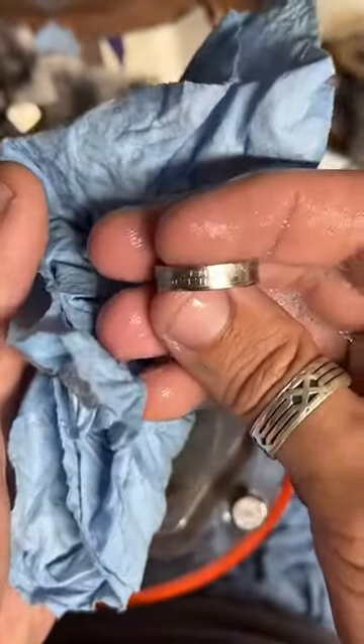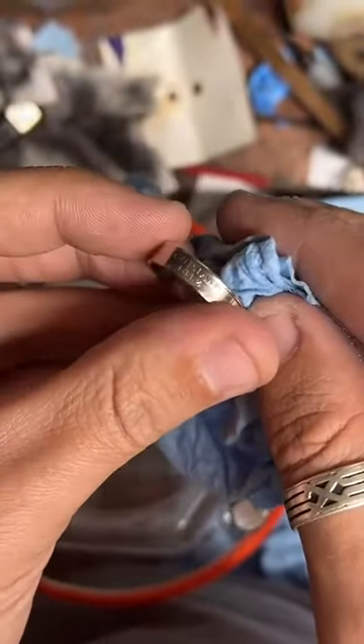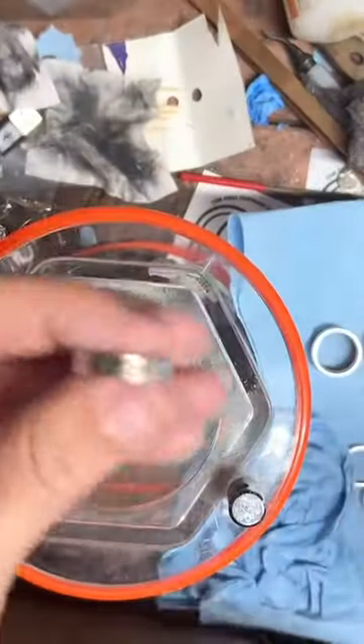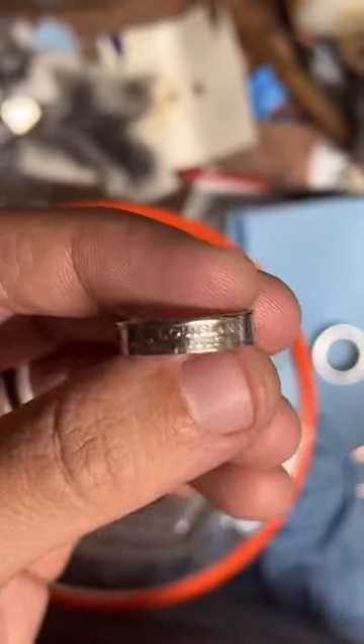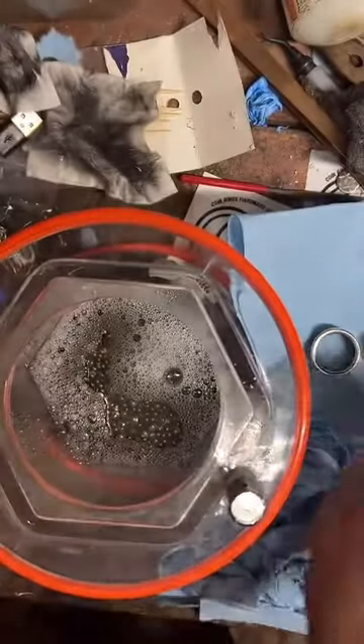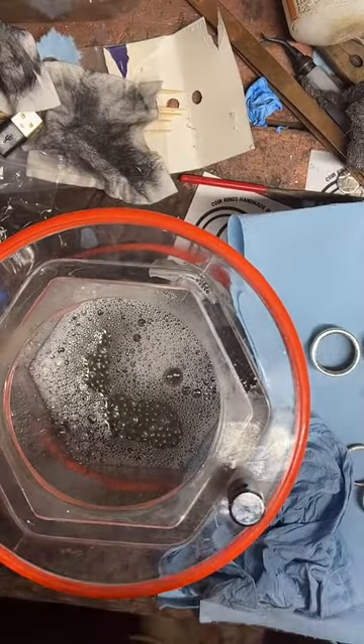There's one more in here, maybe two. There's the other Louisiana. And if anyone's interested in getting a coin ring or just checking out some of my products, there's a little gold link down by the chat — just click on that and check it out. If you see something you like, place an order and I will get to work on it, and you can watch your ring get made step by step.